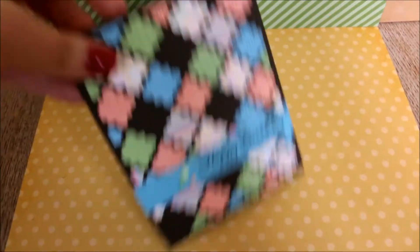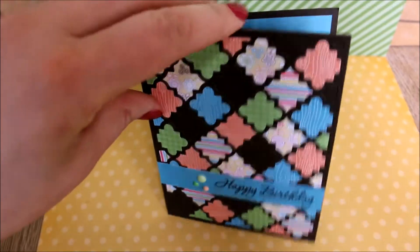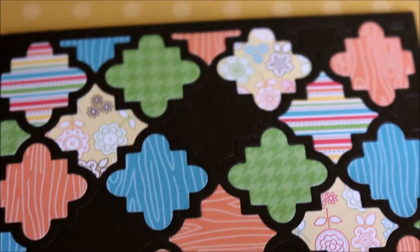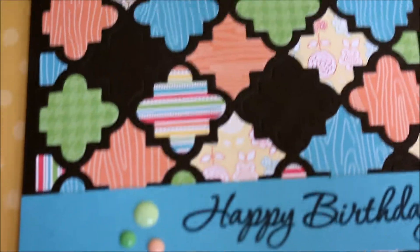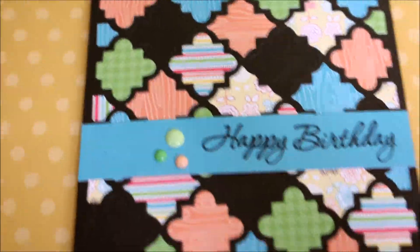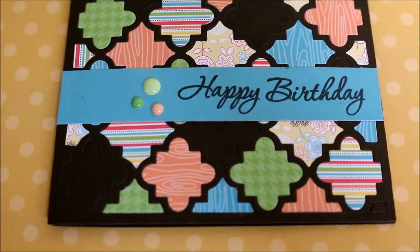There's the front and there's the back. I'll just zoom in so you can see a bit more of the colours. I have the hexagon version of this die as well, which I've used once to make a Hello Kitty card.